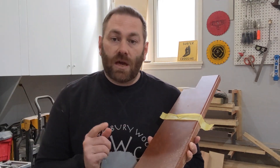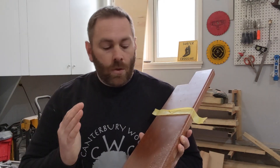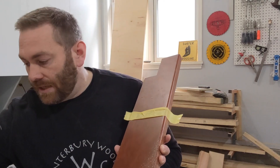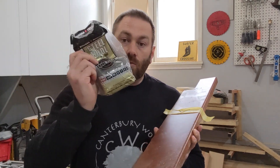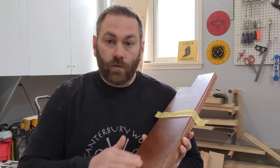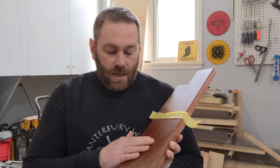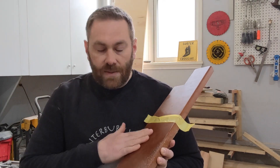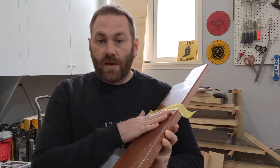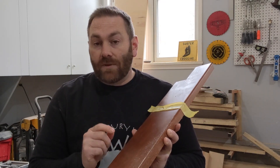Once I wipe it on with the grain, I let it dry. I like to use thin coats — that way it dries quicker and I feel like it's more uniform. Once that coat dries, I'll take steel wool — you can get this at the stores — and lightly go over it. That takes any nibs or nubbins off of it. Then I'll put another coat on.